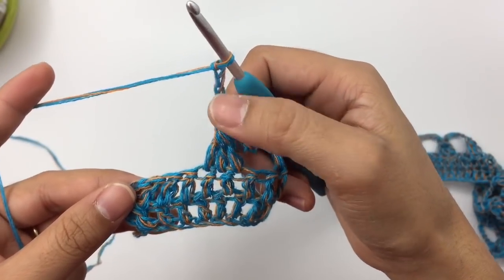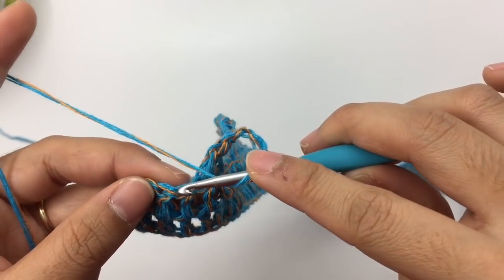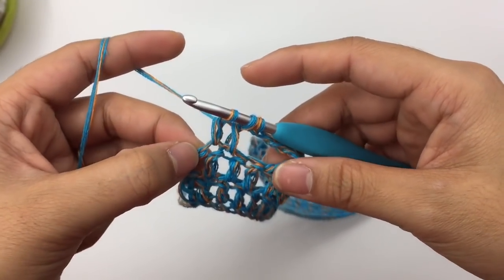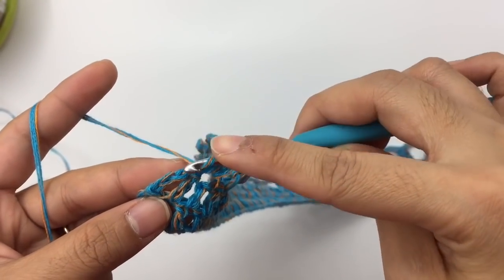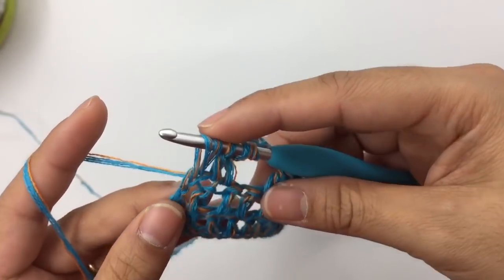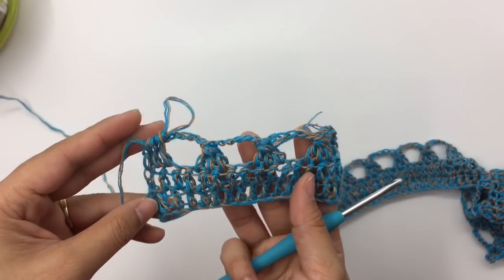At the end of row three, after the last chain five, skip one stitch and double crochet the next three stitches together — the third stitch will be the third chain. Yarn over, insert the hook into the third chain, pull it through — four loops on the hook, pull them all out. That's the end of row three.